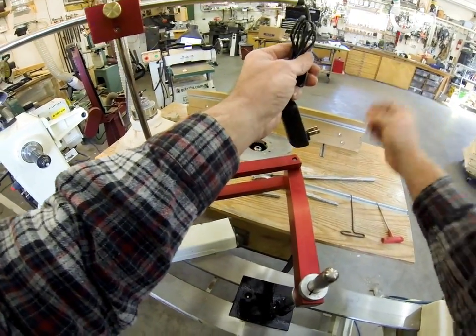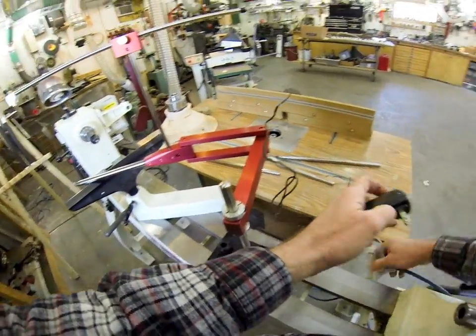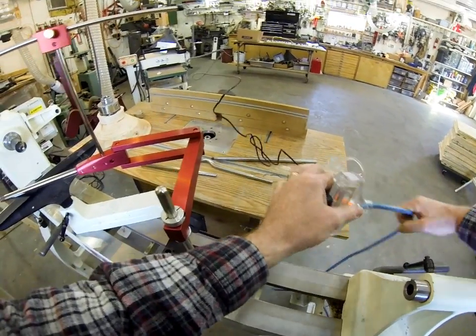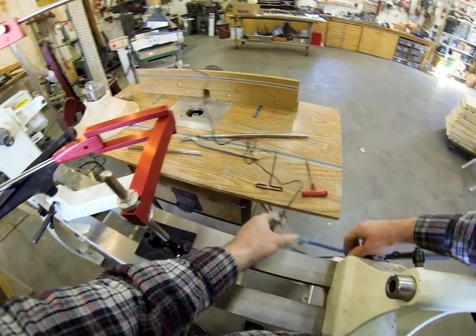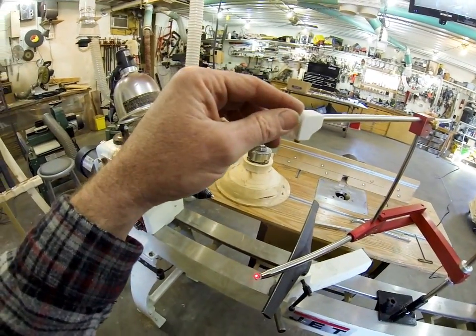The laser is another thing about this. With the first generation hollowing system, I used battery-powered lasers — I tried a bunch of different kinds and had nothing but problems with them. So I found this commercial laser and built a special mount for it.